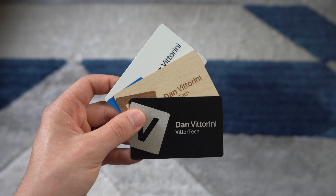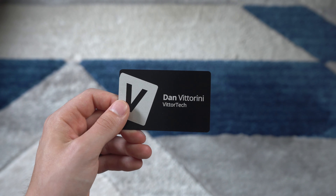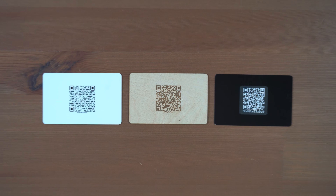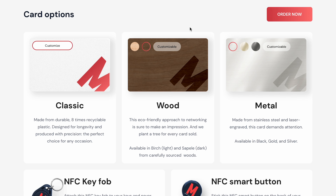Mobilo offers an array of smart business cards — all of which I have here — ranging from a classic white option, a wood option, and a metal option. All come in very slim profiles with a custom design on the front and a QR code on the back. Wood comes with both a lighter birch option and a darker option. Metal comes in gold, silver, and my personal favorite, black.